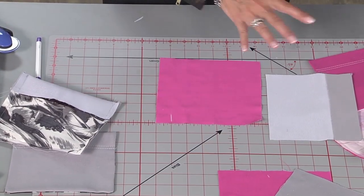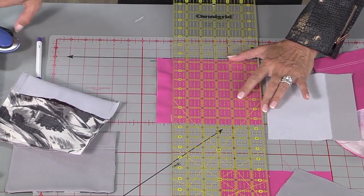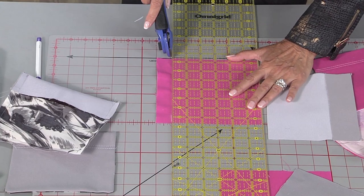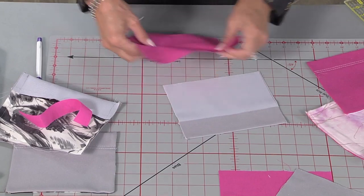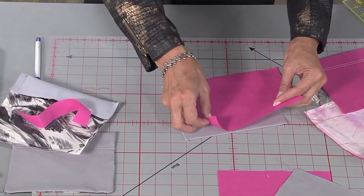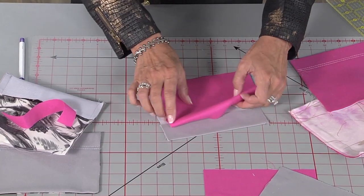Now it does not — when I put this together, you'll see there's no mathematical science to this one. It's just kind of figuring out how much you need to cover the pocket, give yourself a little bit of ease. So now, once this is sewn, this will be attached here, and you'll see there's just a little bit of opening there. That's totally fine.